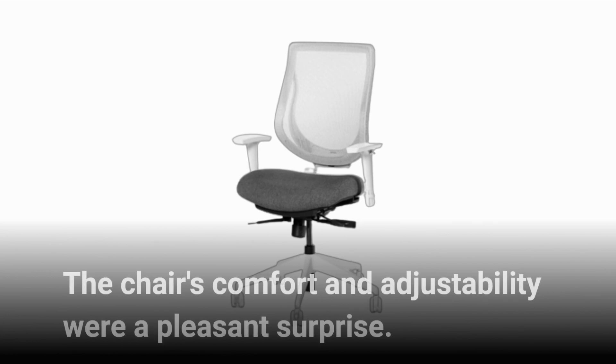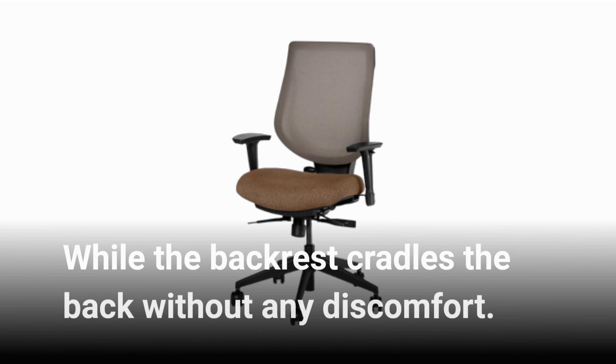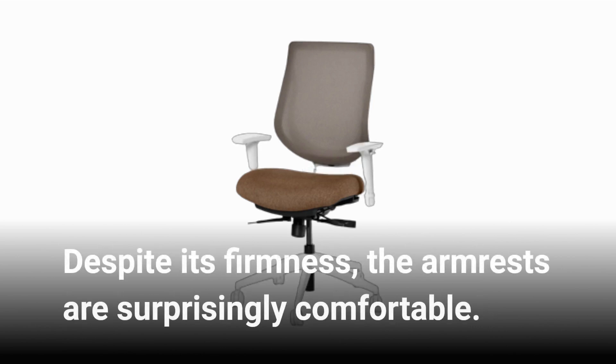The chair's comfort and adjustability were a pleasant surprise. The high-density foam seat strikes a balance between support and cushioning, while the backrest cradles the back without any discomfort. Despite its firmness, the armrests are surprisingly comfortable.